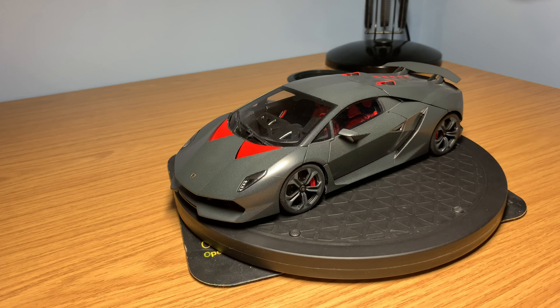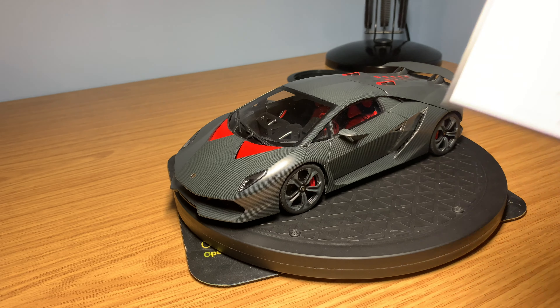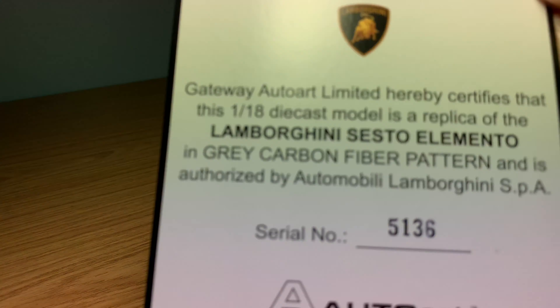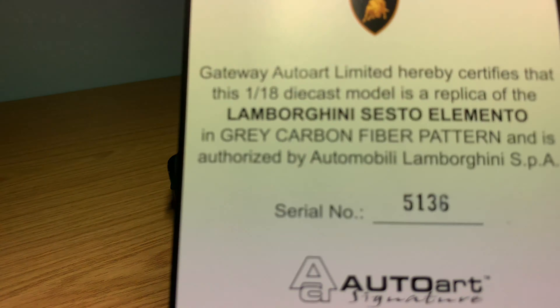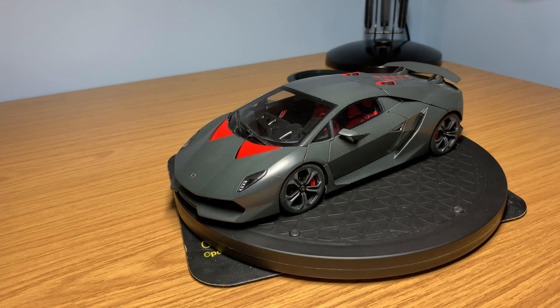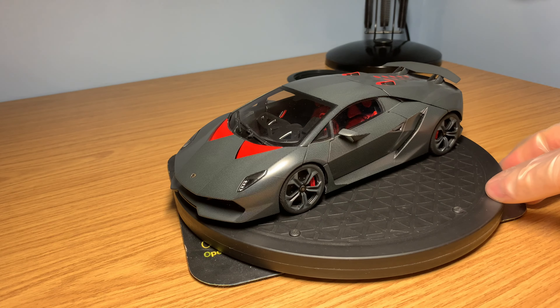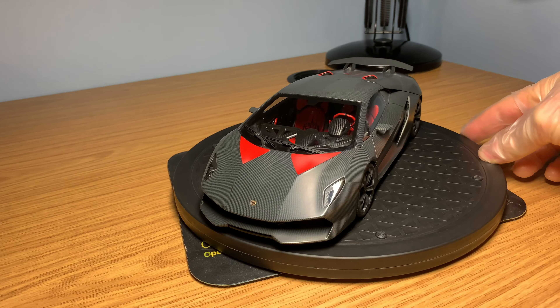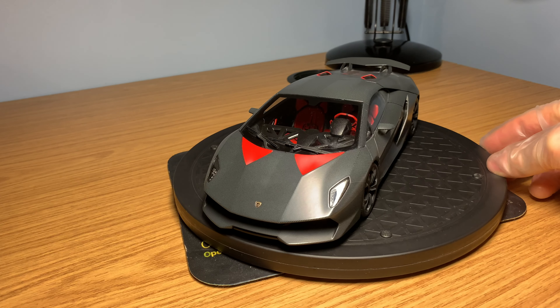Like all Auto Art Signature Series models, it comes with a certificate of authenticity and it is numbered - this one is number 5136. It is limited and out of print, as Auto Art don't make these types of models anymore; they are making the composite models now. But this is a really nice model car with some really good weight to it and exceptional detail.